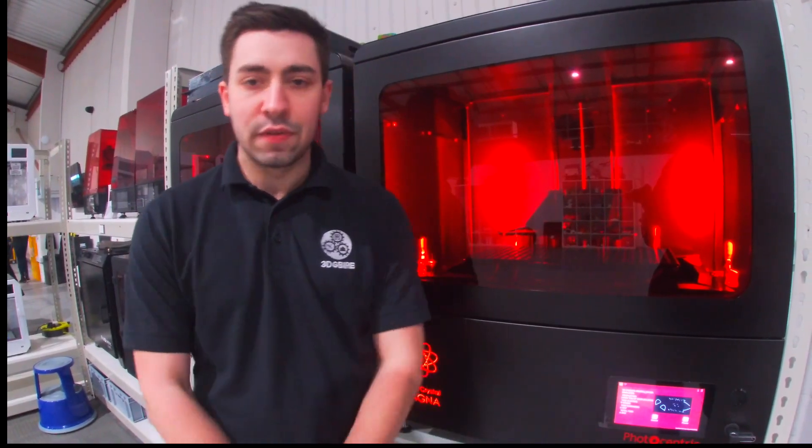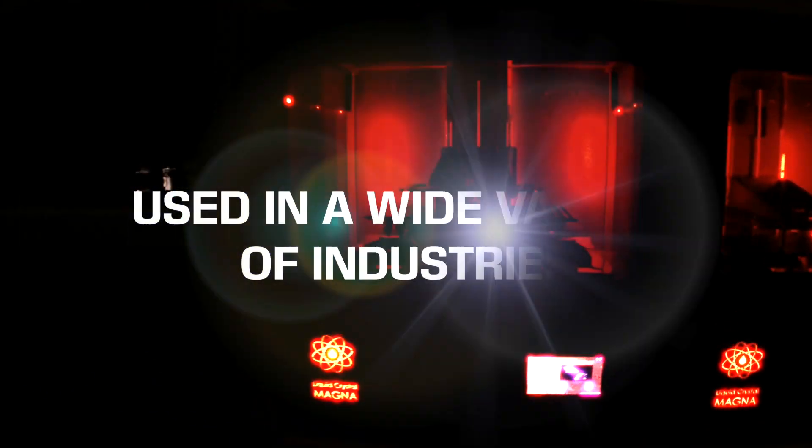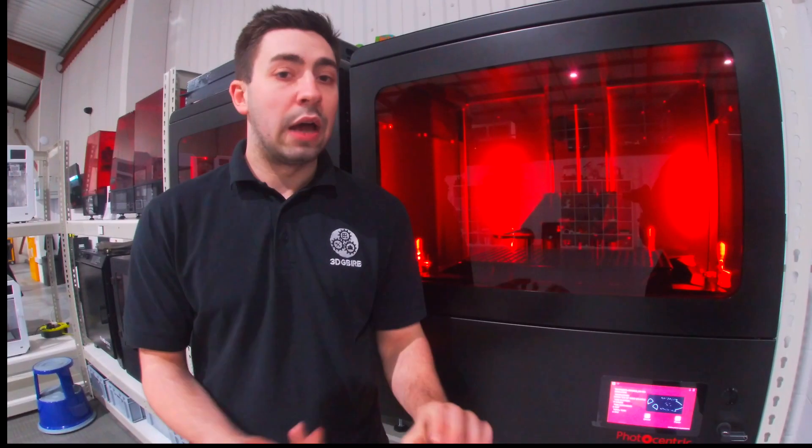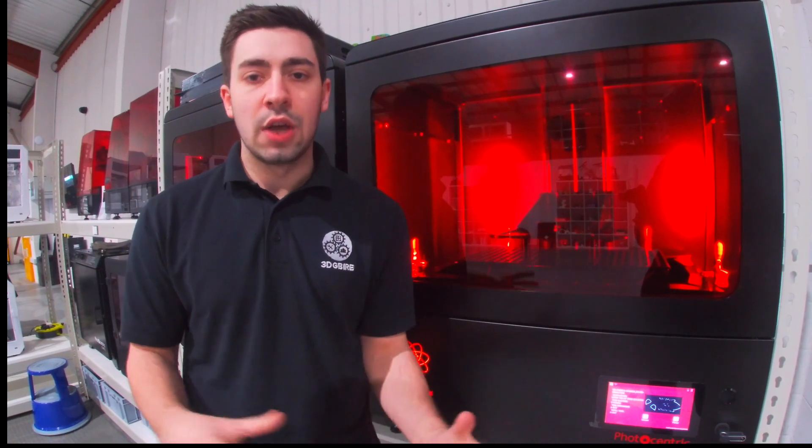Alongside that, we also have a whole range of engineering grade materials, starting with high tensile properties, hard properties, and even things optimized for dental applications. There are many different industries using this technology, starting with automotive, various engineering firms, and also with dental-specific resins — it's got a nice home in dental labs too.